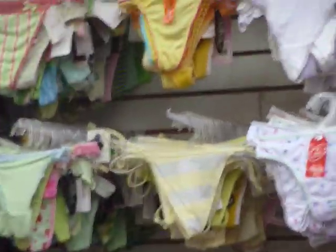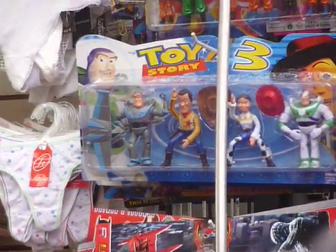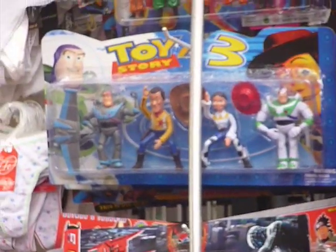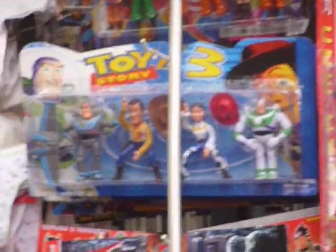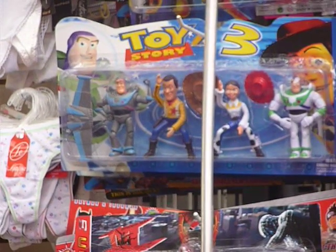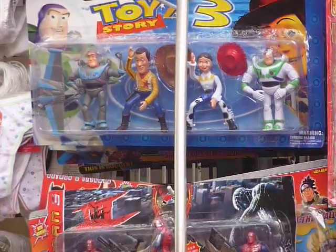I'm using zoom because some dude at the store is really looking at me funny for this. But yeah, Woody's head is too big. And anything wrong with Jessie? No, but she's probably fake too. And if you see Woody's expression up close — I think that might actually be Robin Williams' head, or something.